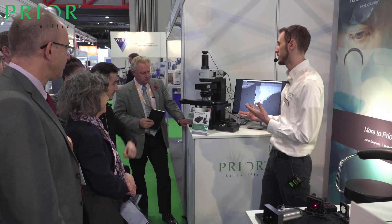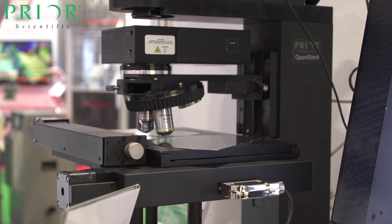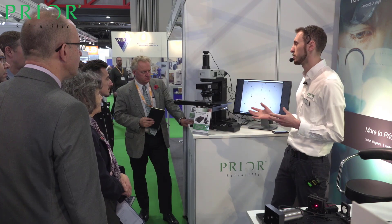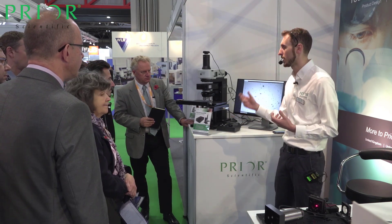So what we're here to showcase today is our new autofocus system. What an autofocus system does is it allows you to maintain focus on your sample throughout any scanning routines or any imaging you're doing, without the need to manually refocus.